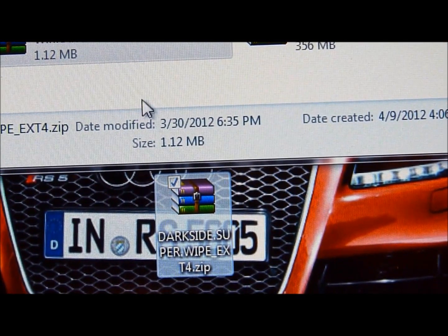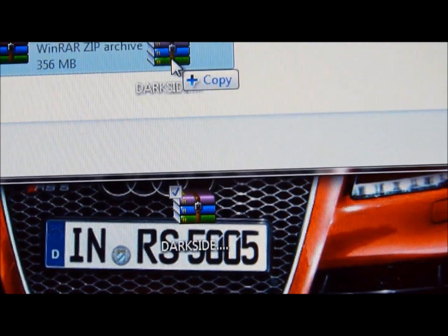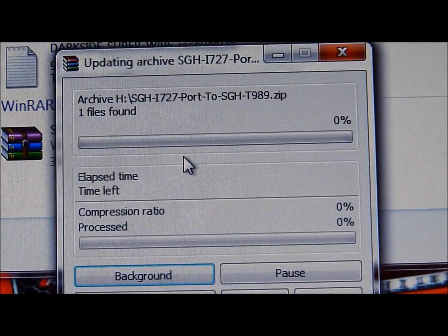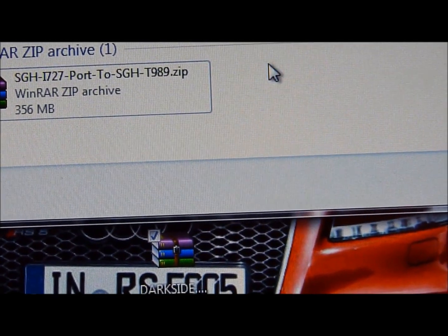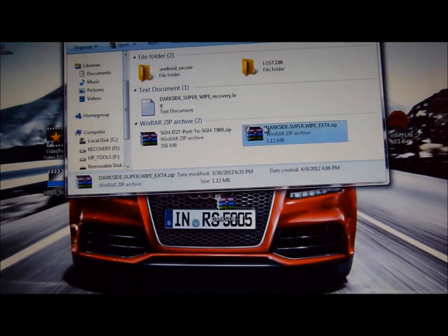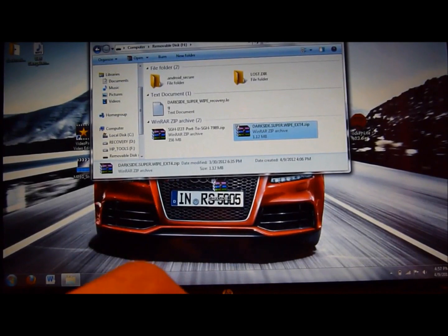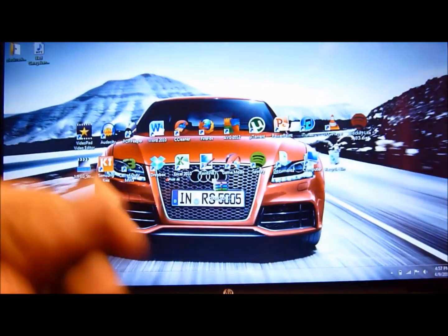I'm just going to drag and drop DarkSide SuperWipe into the SD card. Let me just delete the old one first. Alright, I'm just going to drag and drop it in there. It's in there now. Just close everything out, turn off USB storage, and then just unplug it.